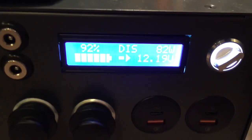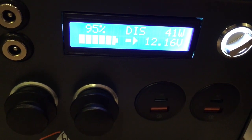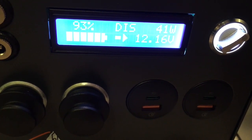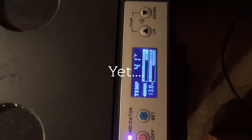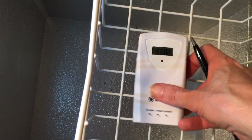The compressor just kicked on — it spiked up to about 70 watts. So it's not too much of a difference overall. Both readings are now at 41 degrees — the thermometers finally caught up with each other.